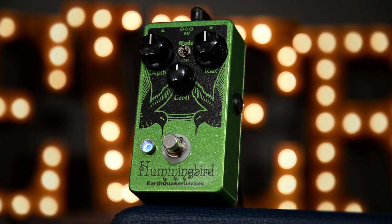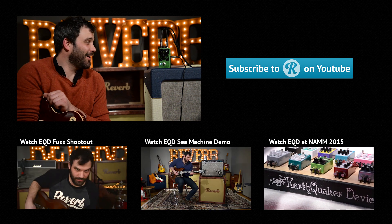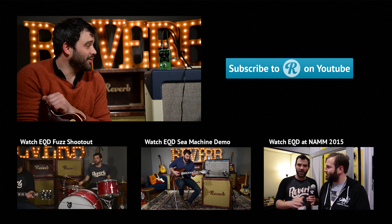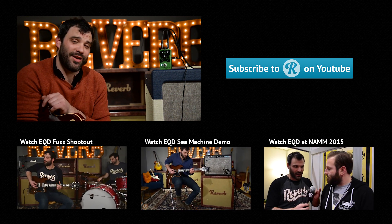So that's the Earthquaker Devices Hummingbird Version 3 — super rad pedal. A lot of cool tones in this box that I'm sure you can find use for on your board at your next session. Definitely check it out, and subscribe to our channel for updates on our latest demos. We'll see you next time.